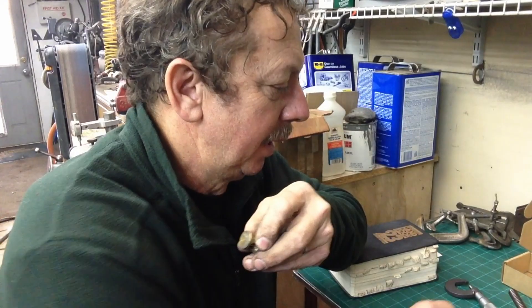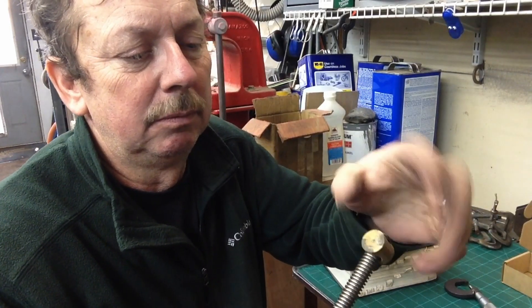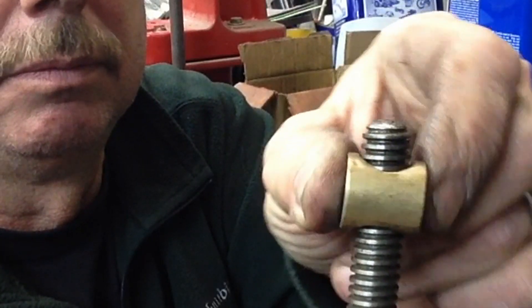Today I was going to make a video about making the new downfeed nut for the little Atlas Shaper to replace this one that's worn out. We showed before that it was very definitely worn, and that's why we had so much play in it.